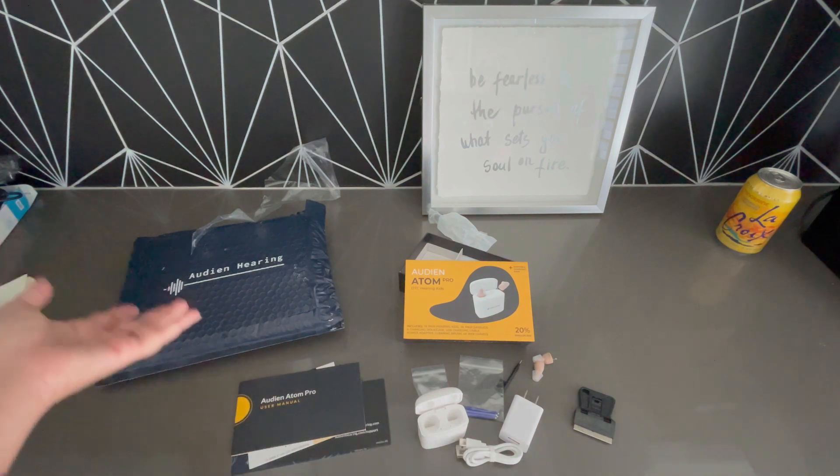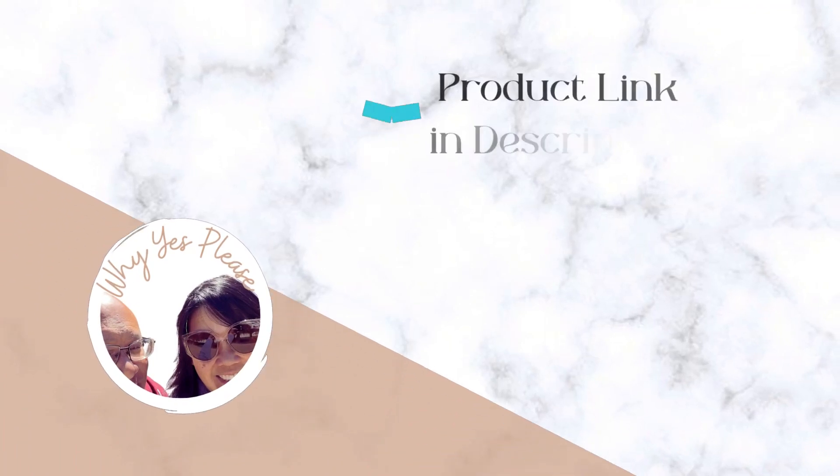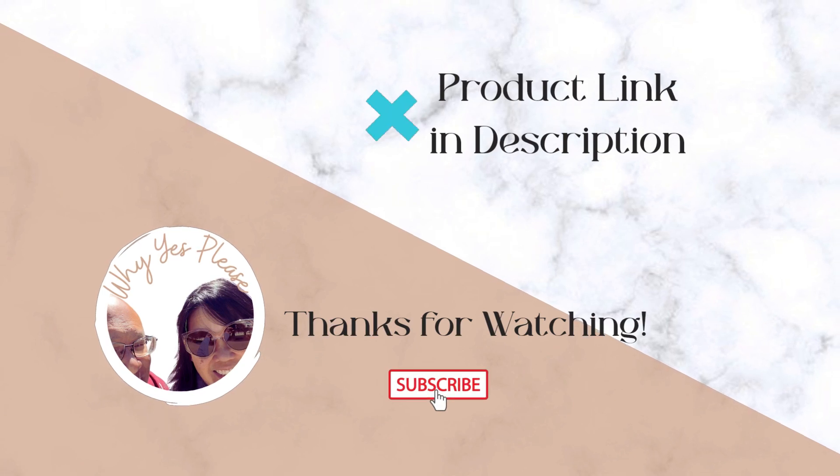I will let you know how this turns out. In the meantime, I am really excited for this. Hope this was helpful. Bye!